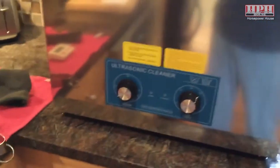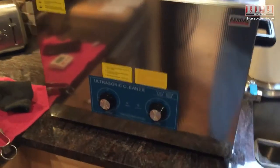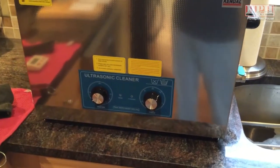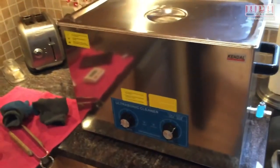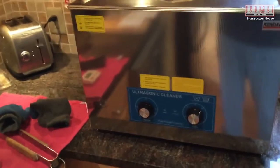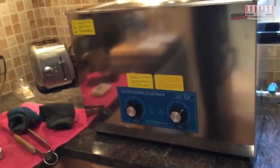This is the 27 liter, 7 gallon tank by Kindle, part number HB-S027MHT. It's a heated tank and it'll hold a lot of stuff. It works fine — it's a little noisy when you crank it up, but I recommend it if you're looking for something to clean a lot of parts at the same time.